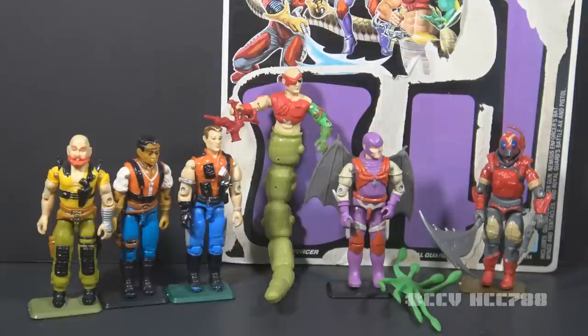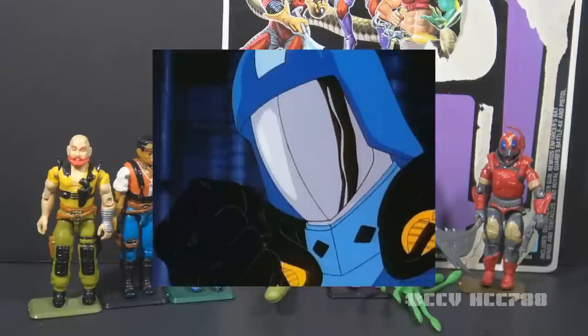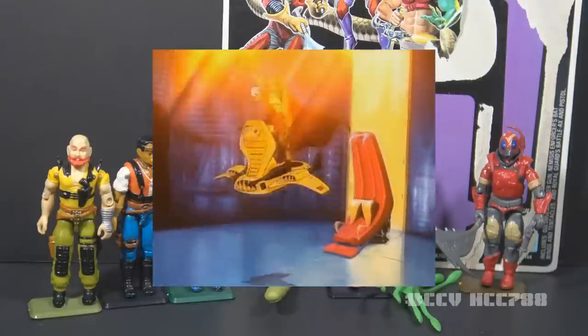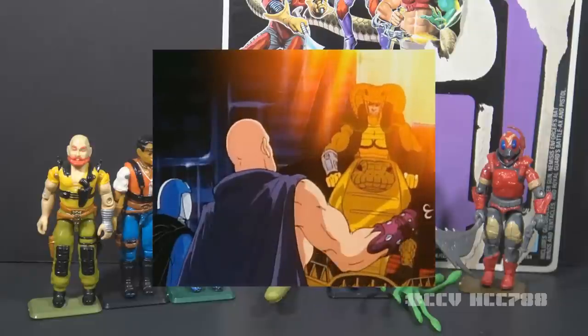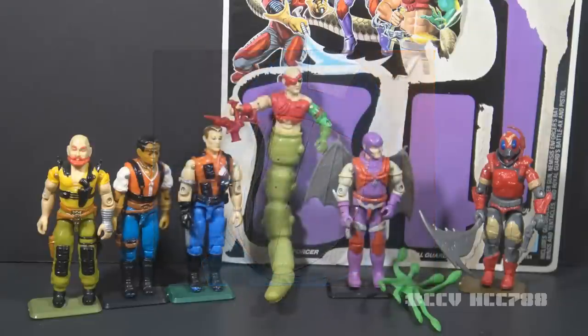I'll have to mention the 1987 animated movie a lot in this review, but I won't go into detail — I've already done a full review on it. Instead, I asked Kevin from SEO Toy Review to talk about the movie in the media segment of this review. He actually likes the movie, so he's more qualified than I am.